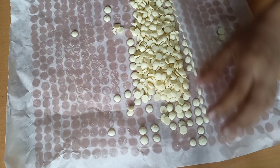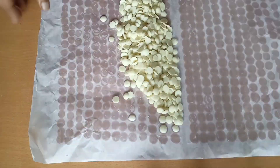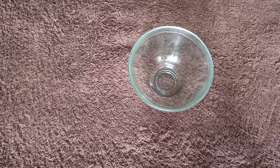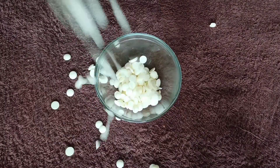Once the choco chips are ready, it will be very easy to remove them. Let's transfer them to a bowl. Our choco chips are ready to be used. You can use them in cakes, cookies, muffins, wherever you like, or just simply munch on them.